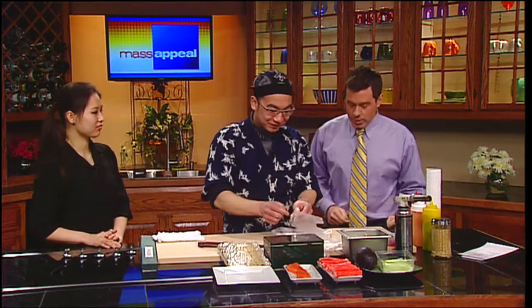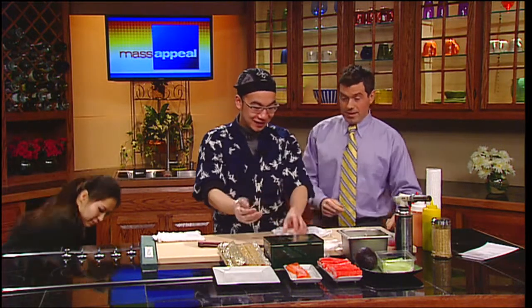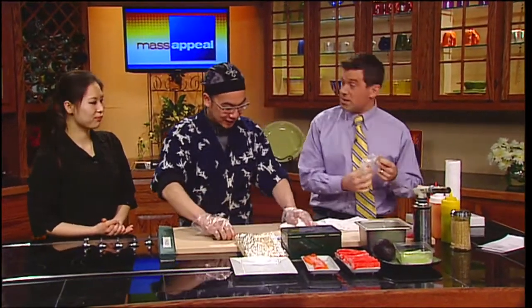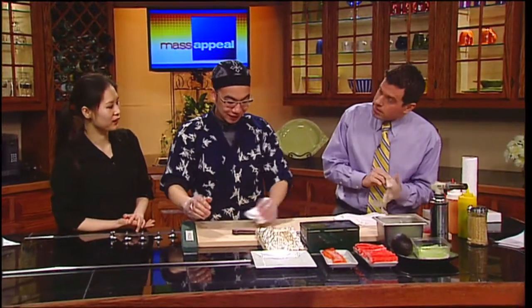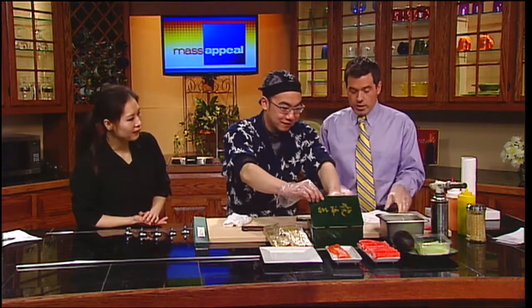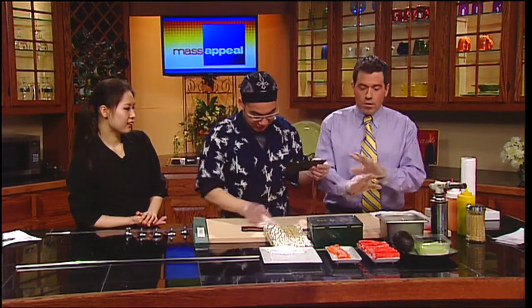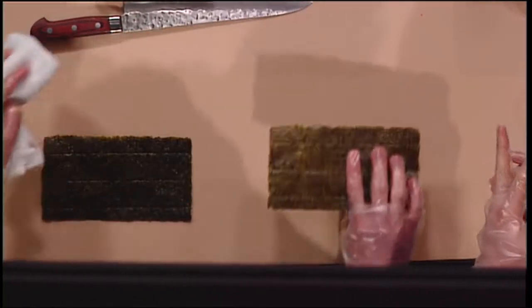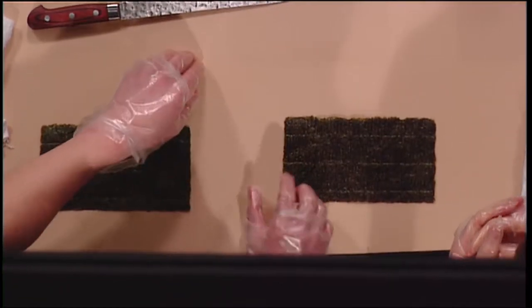First we are going to learn how to make a cucumber roll. So how do we get started? We put gloves on — this is important because we're dealing with raw fish. But the cucumber roll has no raw fish, so you can make it at home very easily. Always safety first. We start with seaweed, and all of these ingredients can be bought at a grocery store or an Asian market. The seaweed you need to go to the Asian market, but the other items you can get at a regular supermarket like Walmart.